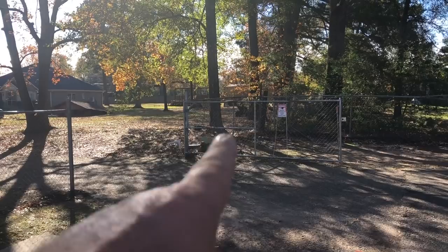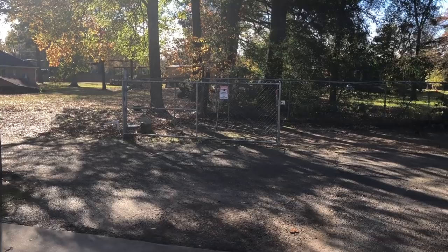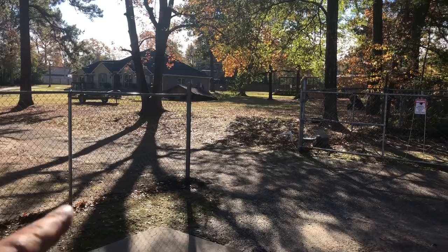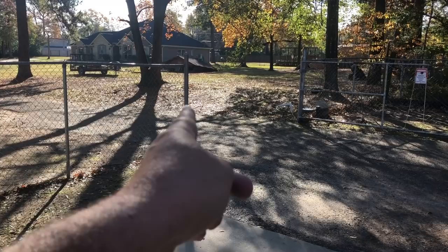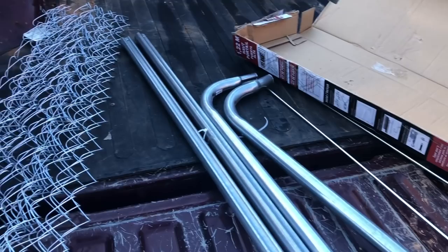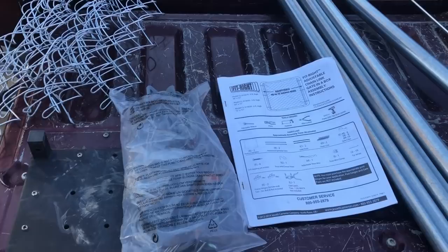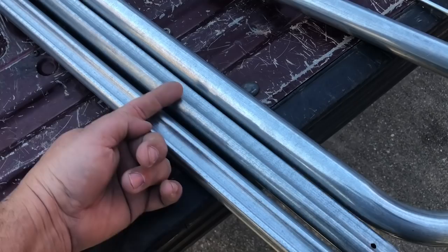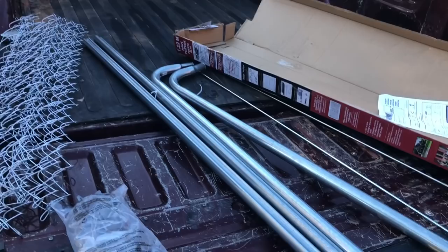The gate is just to keep cars from driving through, otherwise our dogs will get run over. We're not letting them out in this part of the yard yet until they get used to living here. I'm going to attach it so it swings on that pole and put another pole here for it to latch onto. Here are the parts kit — I don't know what some of these are for. I'm going to have to cut some of these pipes to make the gate four feet wide.